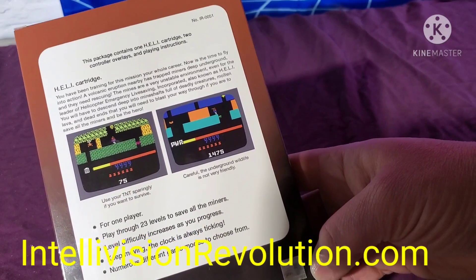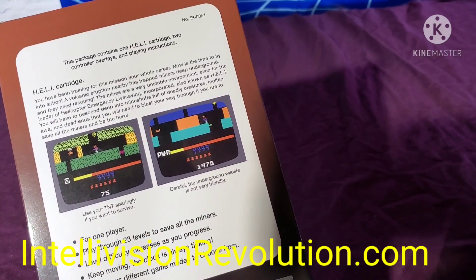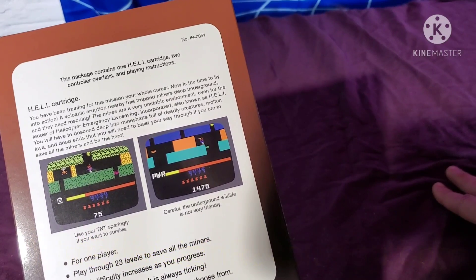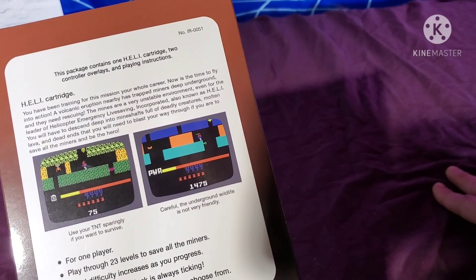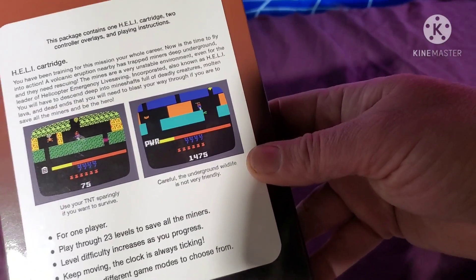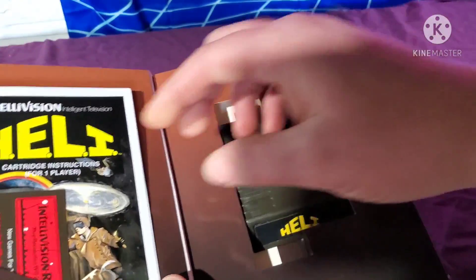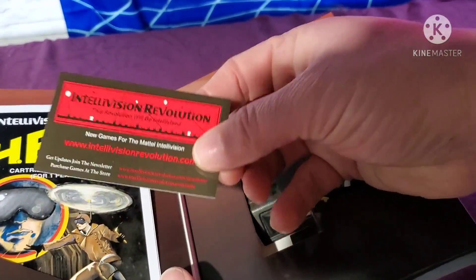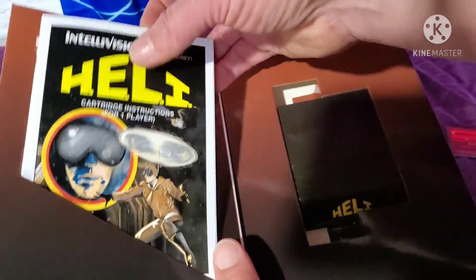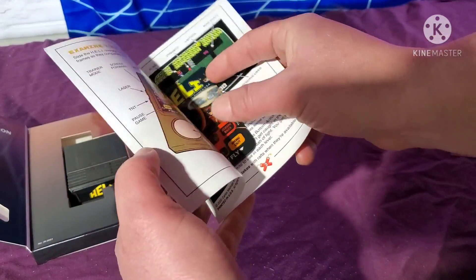Intellivision Revolution does a great job on these. Check out their website. I heard these games aren't available right now except for people who ordered them. I ordered Intellivania in November and this one around the end of December or January, but I got them both on the same day last Thursday. We'll open it up — there's a card from Intellivision Revolution inside. Check out their website for lots of great games. We've got a full color manual and our overlays.